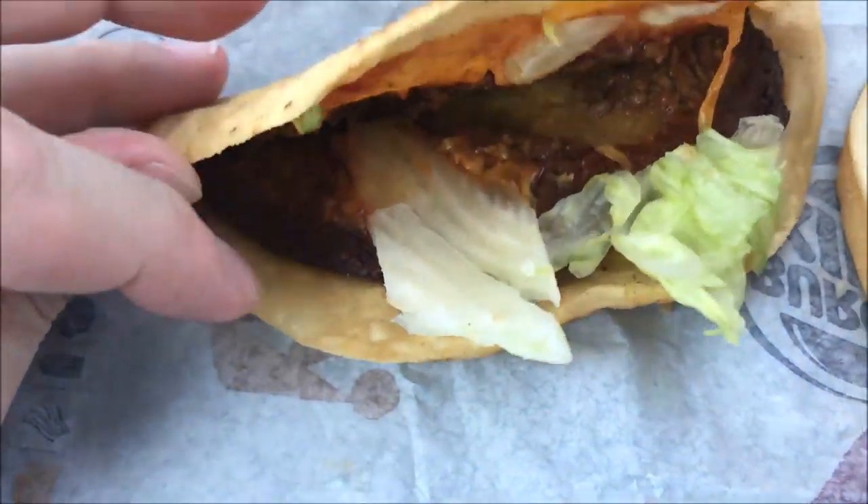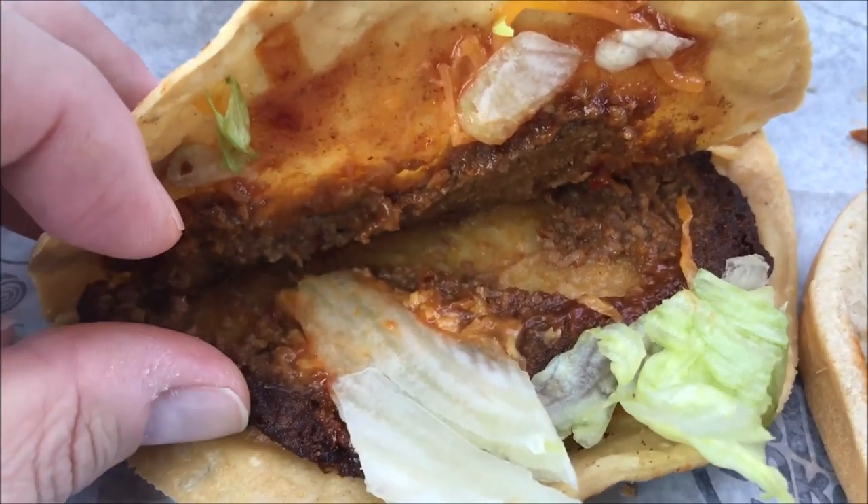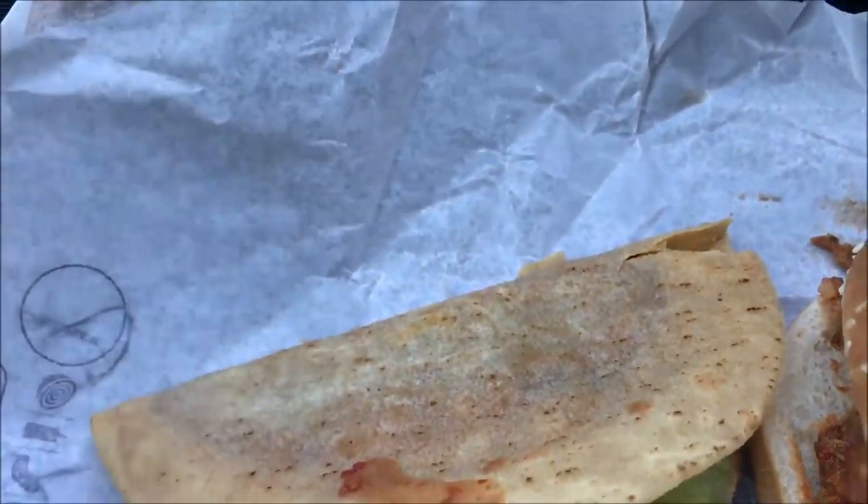I'm gonna try the taco out first. It seems very small — there's not much meat in there at all. It's almost like they're pre-made or microwaved, because there's a layer of darker, dried-up meat or sauce on the top. If you open it up, you can see this little layer of dried stuff right here — it's almost like dried-up sauce. It wasn't off the grill; they just heated it up somehow.